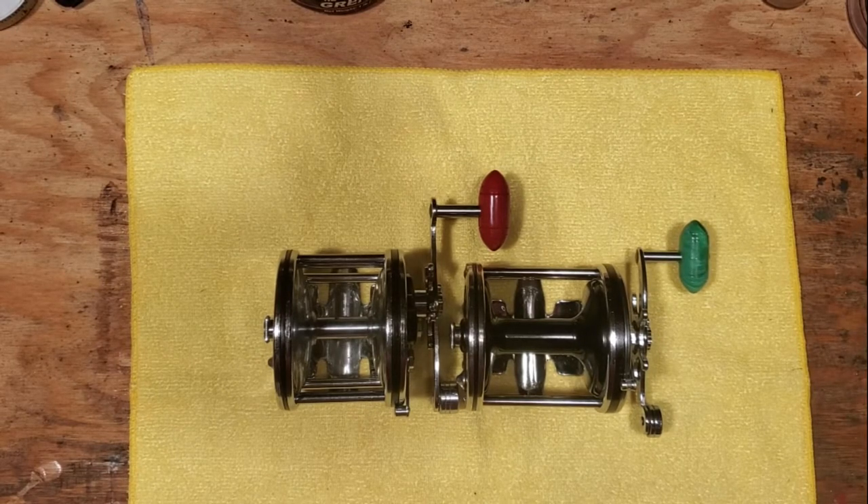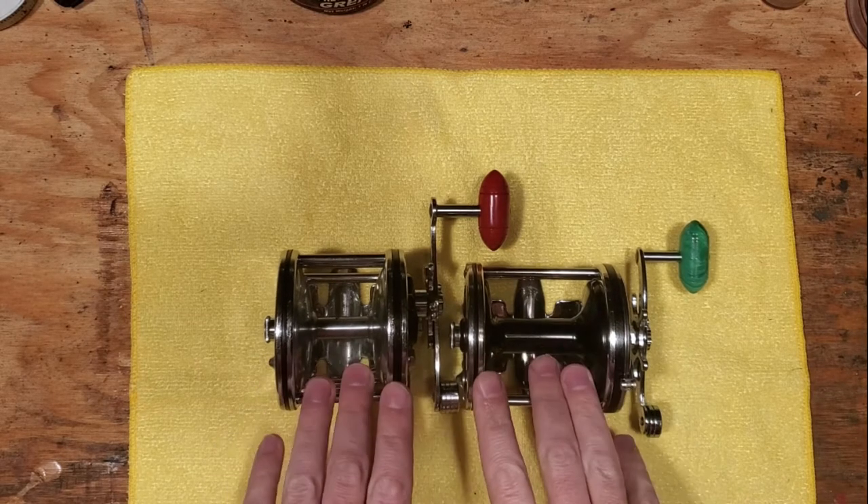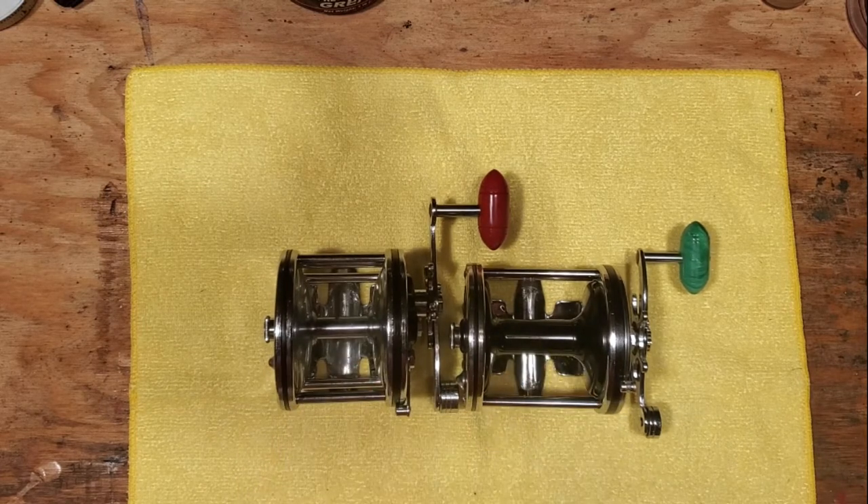Hi, this is Tony and we're back on the bench. This afternoon I wanted to do a little video on two kind of rare and special reels from the vintage Penn Long Beach line. We're going to do a small tutorial and walk through of each reel and talk a little bit about them.